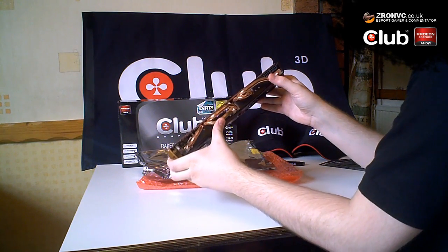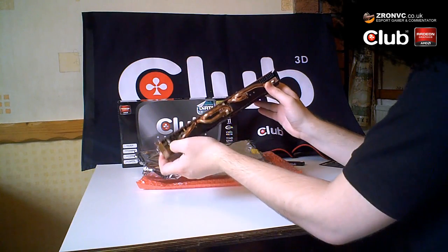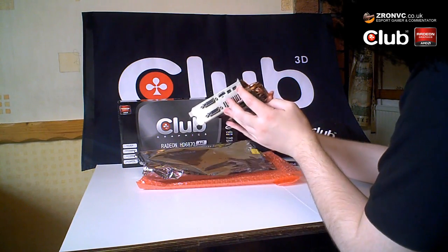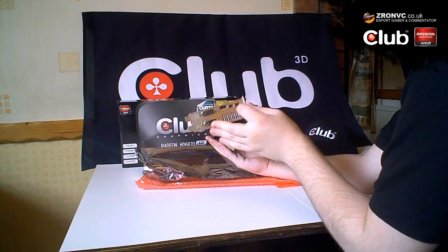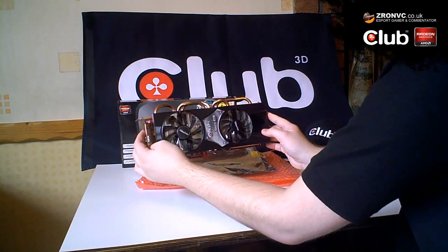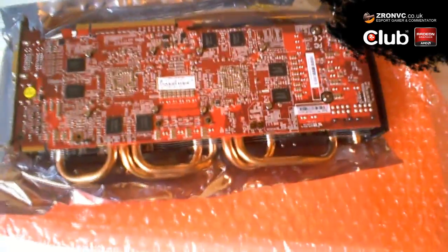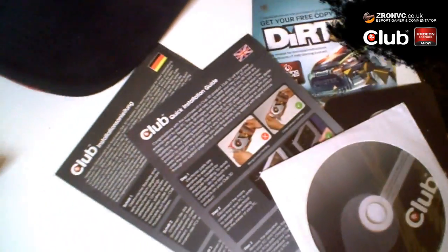Up here you can see it requires two eight-pin PCIe power adapters — you should have those with your power supply. At the front you can see the two DVI and DVI-D ports, the HDMI, and the two DisplayPorts. It's a pretty snazzy looking card and I'm looking forward to getting it installed — check back for part two where I'll be installing all the components into the case.